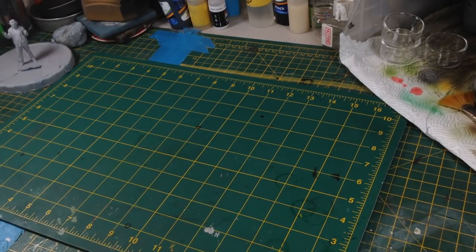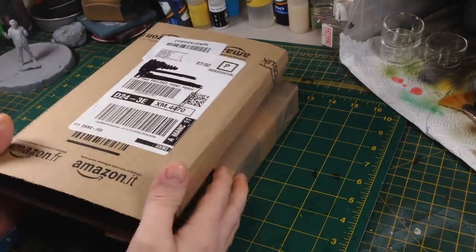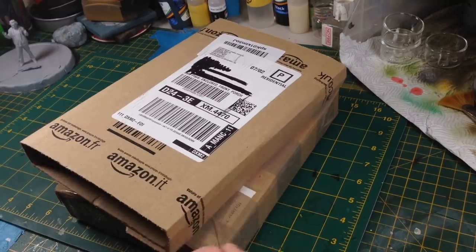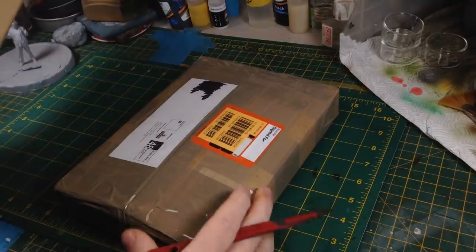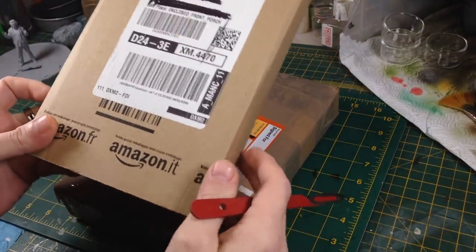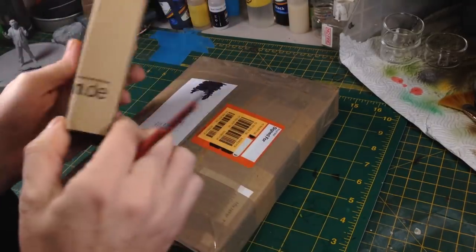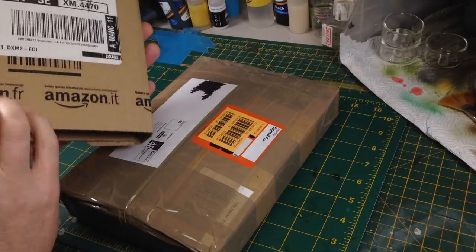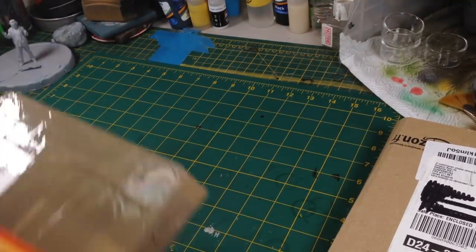Hey everyone, it's Fox from modelmakingguru.com. Packages have arrived and there are things to show you. We've got one from Amazon and one from Amazon — one apparently came from France, Italy, Spain, or Germany, but actually came from London. Let me put this to one side.